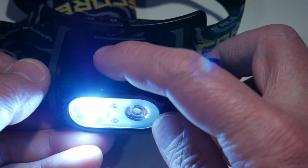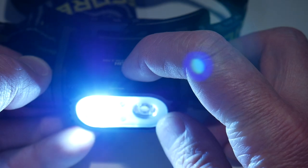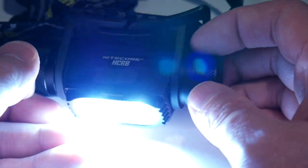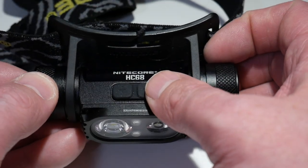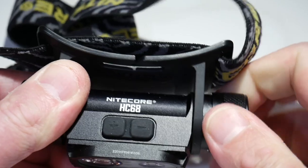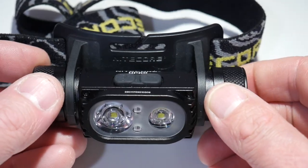For me, when I need that much light it's not often for a long period of time, so I would just turbo it, see what I need to see in the distance, and then turn the light back on and adjust accordingly. There is no electronic lockout on this light, but you can simply unscrew the battery cap a couple of twists and then you are locked out.